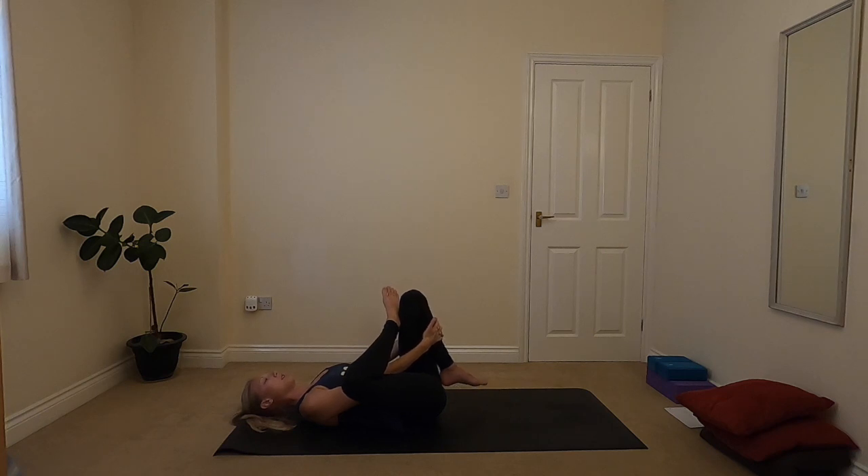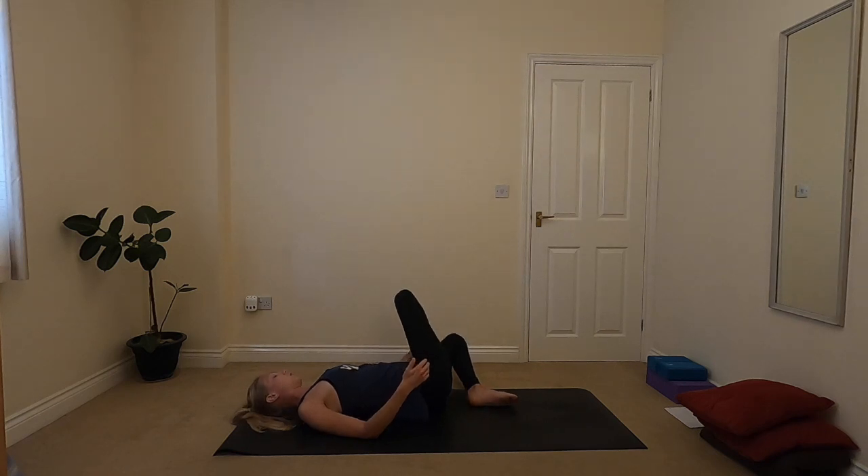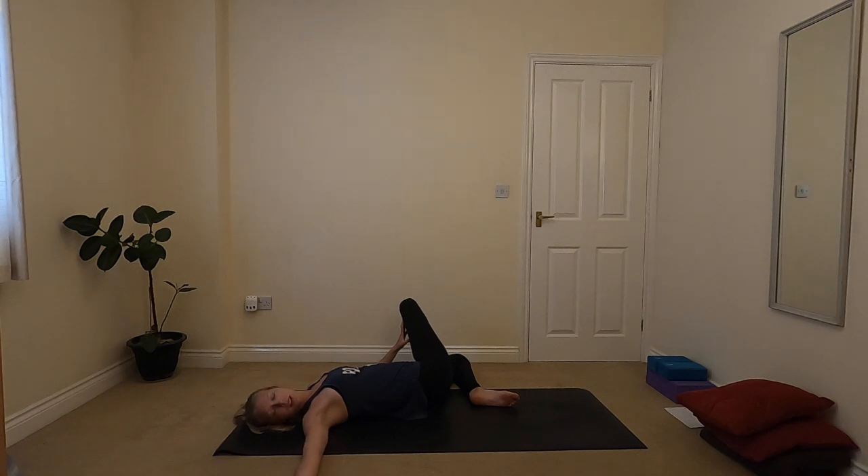On your next exhale, bringing the left foot down to the ground, leaving the right leg where it is. If it feels comfortable, leaving the legs exactly as they are and taking them over to the left. You'll notice as you take the legs over to the left that the right foot will come down onto the ground — almost coming into a little twist. If it feels good you can open up that right arm, look over the right shoulder, getting into a slightly different area in the hips. You can use that left hand to help open up the knee if you want a bit more, or just let the knee relax. Taking a few breaths here.